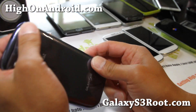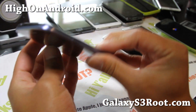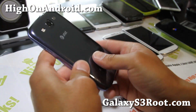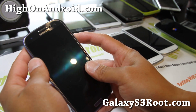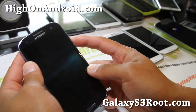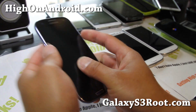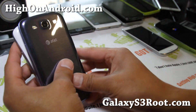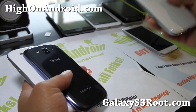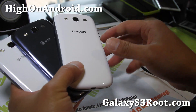One of the coolest things about the Galaxy S3 — every part is pretty much interchangeable. I actually like the metallic kind of a look on the blue. Is this the blue pearl one? Yeah, I think so. There we go — I've got it powered up. Pretty much nearly identical to the T-Mobile version and to the i9300. And I'm collecting all of them.